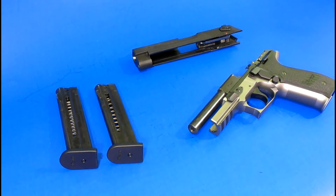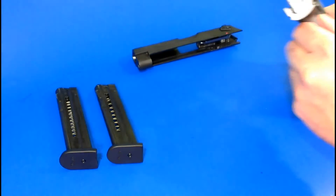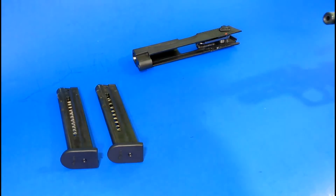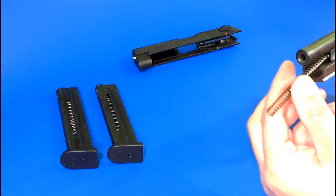Going to do a video here on the Sig Sauer Mosquito — this is just a .22 long rifle Sig Sauer. Just got through cleaning it and put it back together.